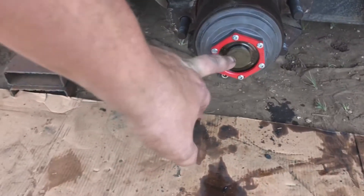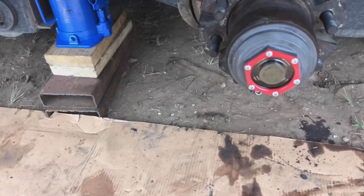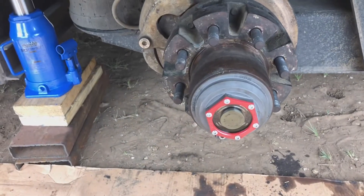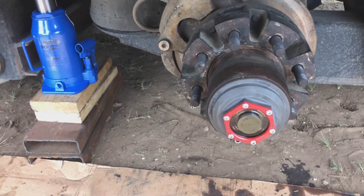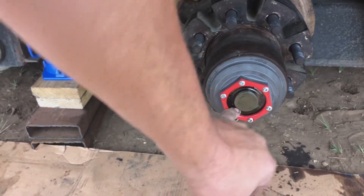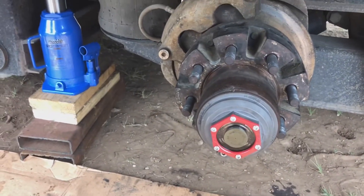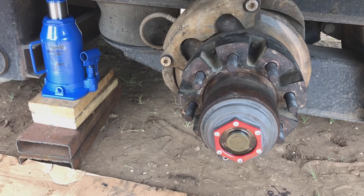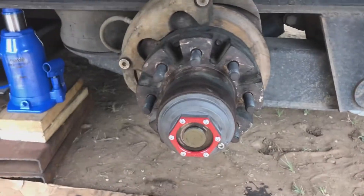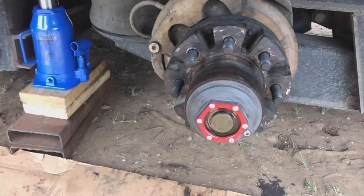Also, don't use brake cleaner when cleaning the Valcrum or your regular standard Dexter oil cap. If you use brake cleaner, you'll end up clouding up the glass or plastic. Soap and water will get it clean — even if it's real dirty, it'll generally clean up real nice. Don't use brake cleaner or you won't be able to see your oil level.